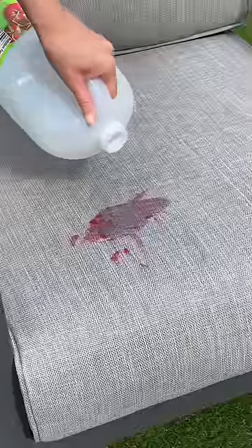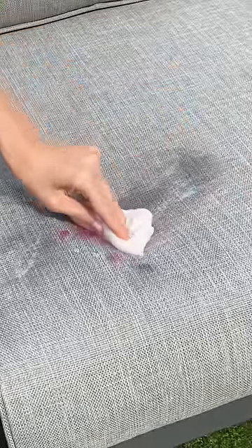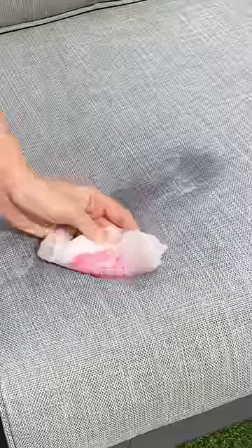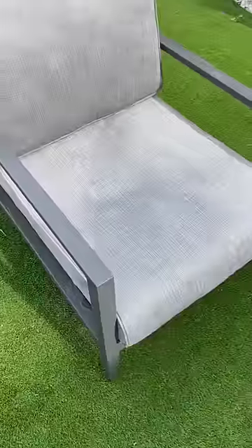I then decided to pour white vinegar right on top and let it sit for five minutes. After five minutes, I wiped the vinegar off and I am in shock — so much of the slime melted right off the couch. I did a quick scrub and hosed it down, and the stain is completely gone.